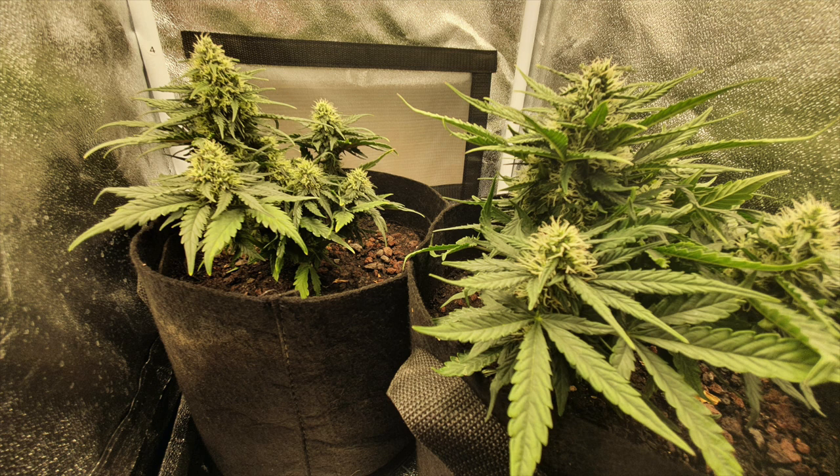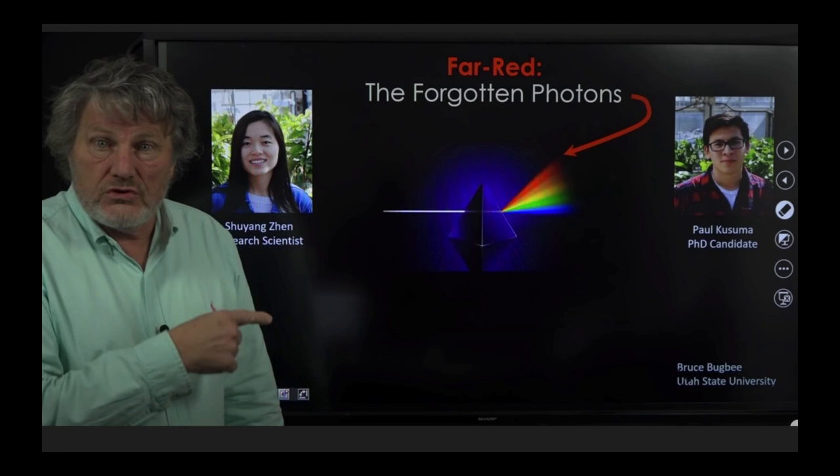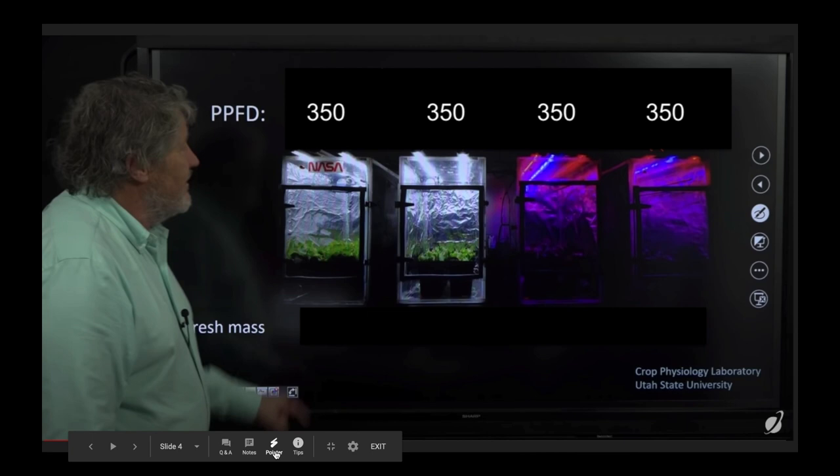Even though sunlight is brighter than our LED grow light, there must be something else going on. To figure this out I went to YouTube, where highly qualified scientists upload their findings. One of them is Dr. Bruce Bugby from Utah State University, doing research with his undergrads sponsored by NASA and USDA. These guys made an experiment with four equal grow chambers: two using white LED grow lights and two using red and blue, all given a light intensity of 350, using salad plants.